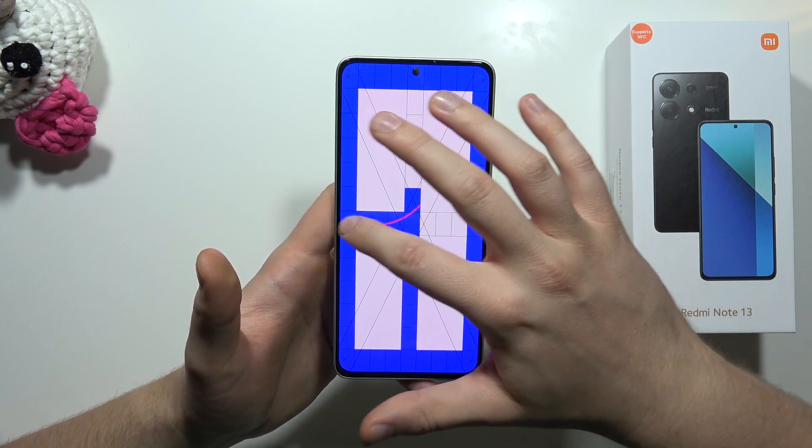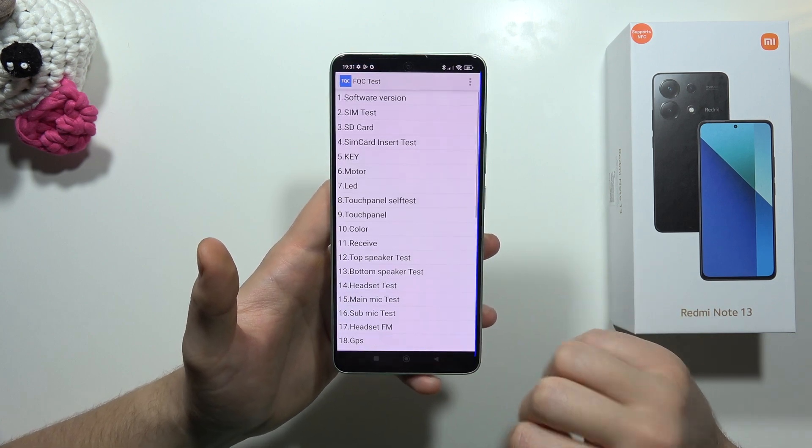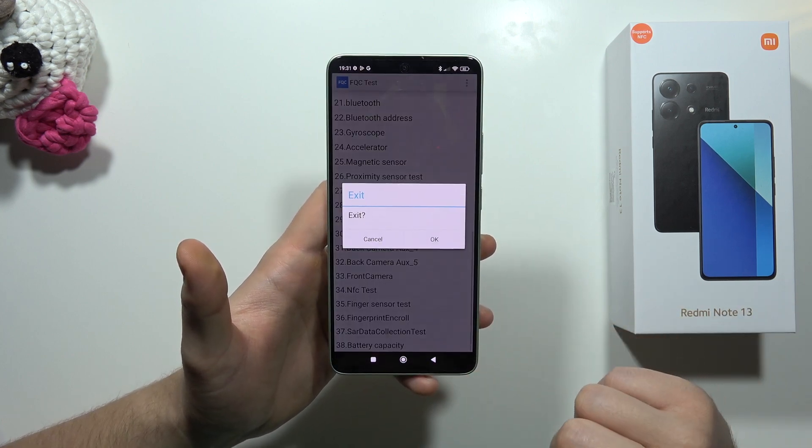So as you can see, that's how it looks. And now if you want to go back from this one, just click right here.